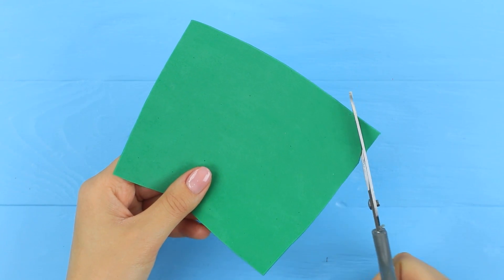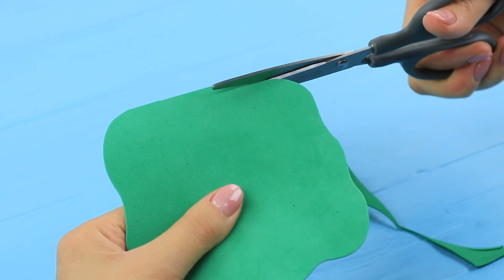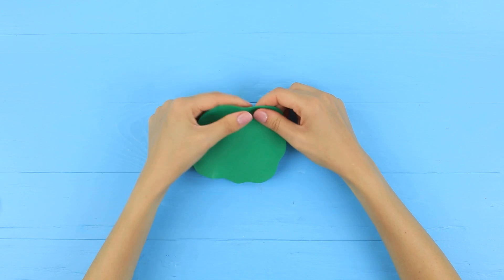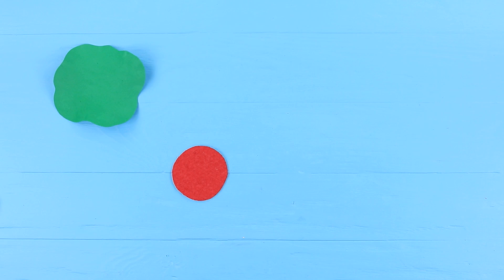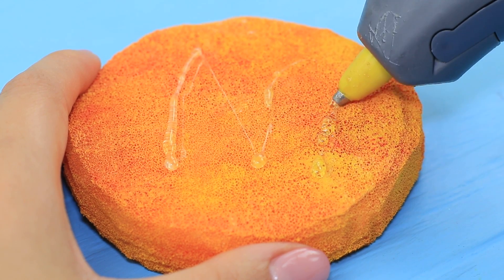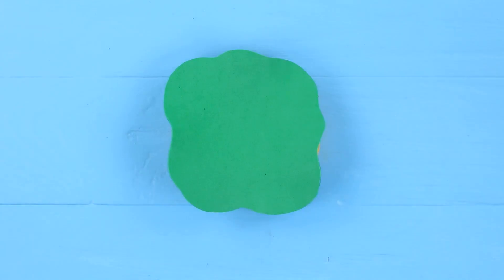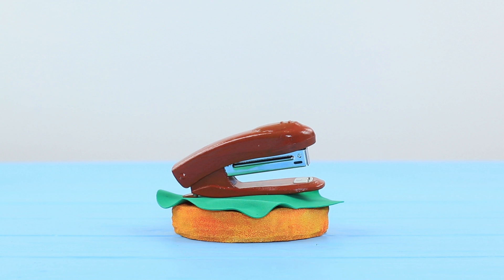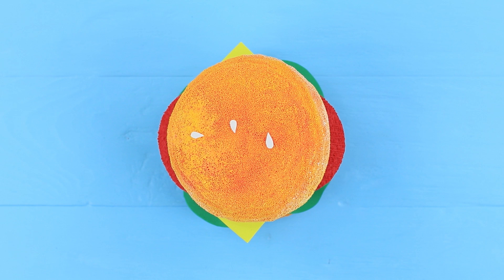Cut a lettuce leaf out of green foam paper and slightly stretch out its edges so it gets the needed shape. Cut two tomato slices out of textured foam paper and cheese slices. Hot glue the lettuce to the bottom part of the bun, attach the stapler on top, cover it with cheese, tomato, and the top bun. Make sesame seeds out of white foam paper and attach them on top.